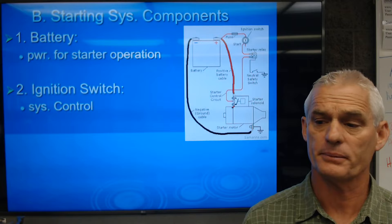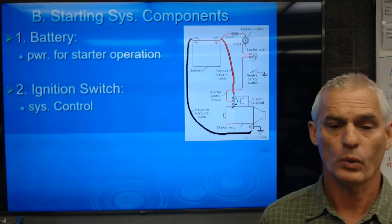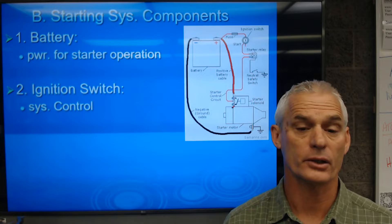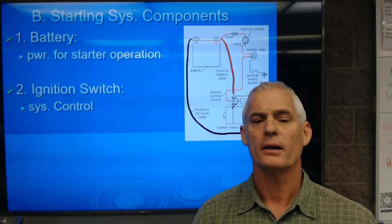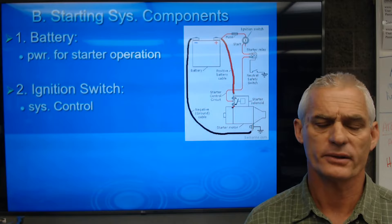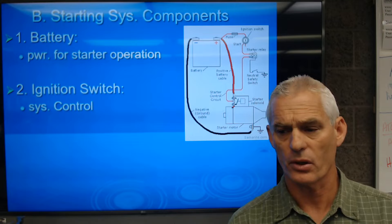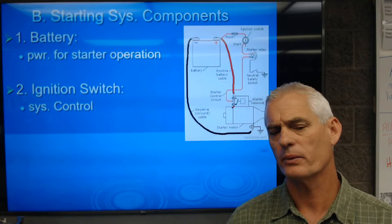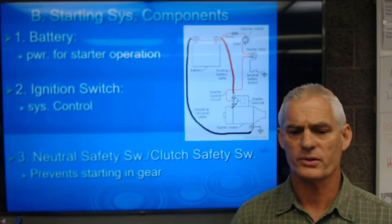The ignition switch gives us system control — whether it's a key switch, a push button, or a remote switch. Today we have one-touch start where you turn the key and let go, and the engine automatically cranks until it starts. We also have start-stop technology where the car shuts off at a stoplight; the PCM monitors brake pedal input and vehicle speed, then re-engages the starter when you lift your foot off the brake. Some Mercedes-Benz vehicles remember which cylinder was on compression and just inject fuel and fire a spark instead of using the starter.